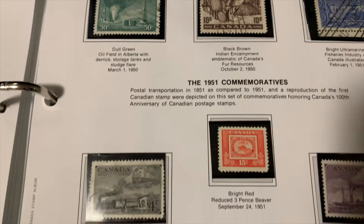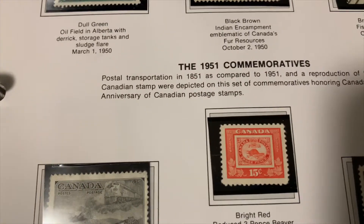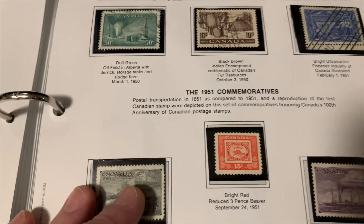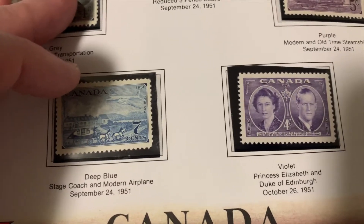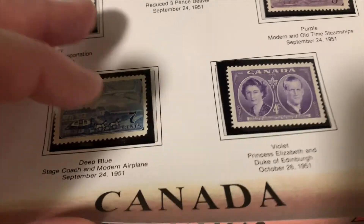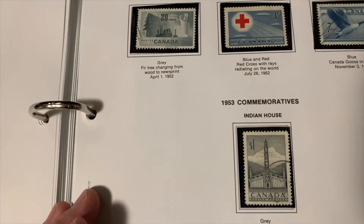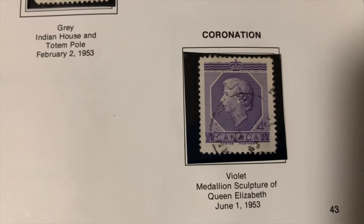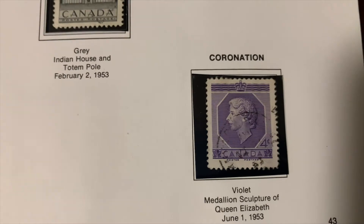Portrait stamps in the 1950s. You can see the reduced three pence beaver stamp of 1951, which is a throwback to the original beaver stamp from the very beginning. Here we've got Princess Elizabeth and the Duke of Edinburgh in 1951. Then we've got some Bordens, Mackenzies, and prime minister stamps starting to take effect. And here — the coronation stamp from June 1953: Queen Elizabeth's first appearance as Queen on a Canadian stamp, a four cent stamp, and then her regal series.